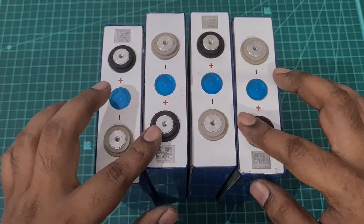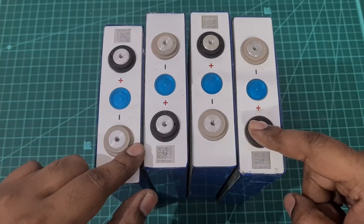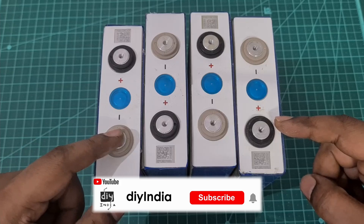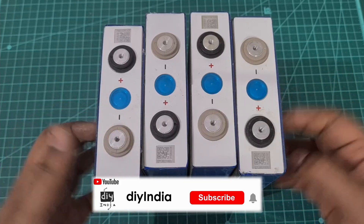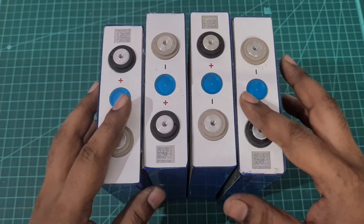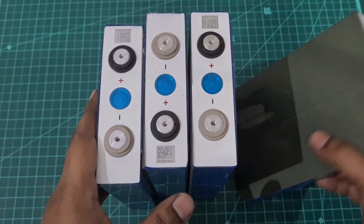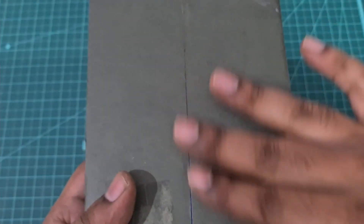Hey guys, welcome back to my channel. Today we are going to build a 12 volt lithium iron prismatic cell 100Ah battery pack. The reason I'm building this is because many of you have been asking what happens when we connect a lithium iron phosphate battery to an existing inverter, so I'm doing this test for you guys today.